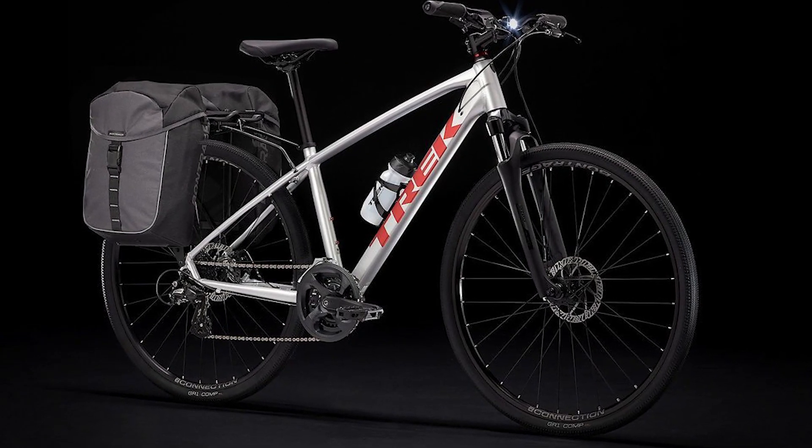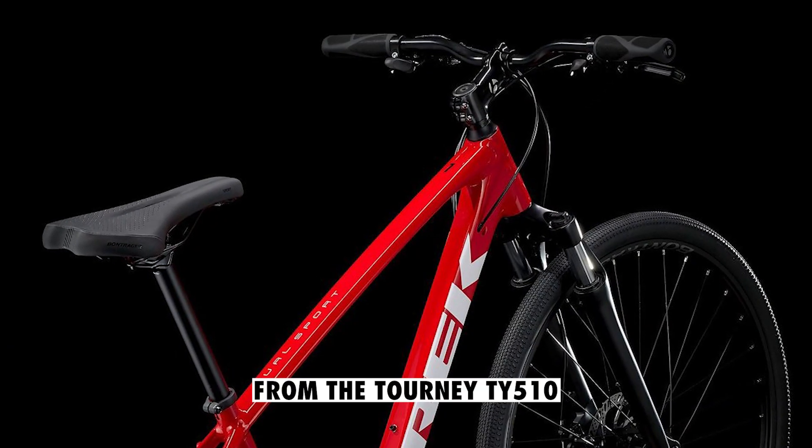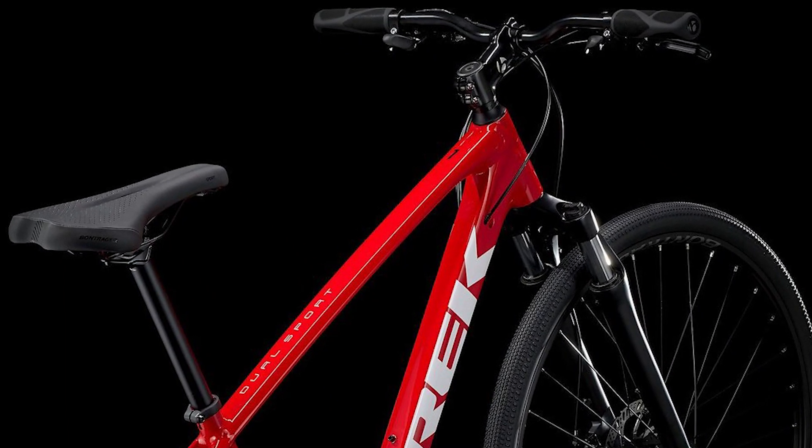The 2x system has fewer issues with the drivetrain and less maintenance. The front derailleurs have been upgraded from the Tourney TY510 to the TY710, which works better with the 2x drivetrain.